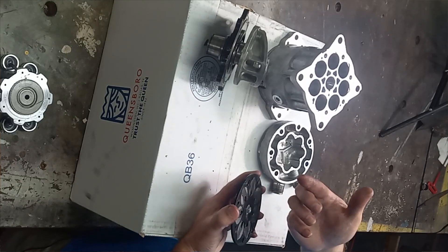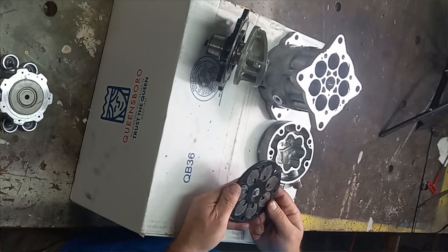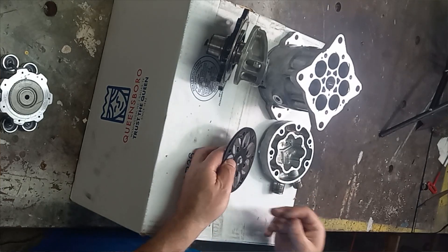You can just see how much dirt and grime is in here. This pump had a very long life. That's basically how it works.